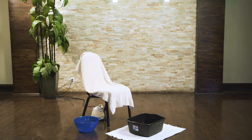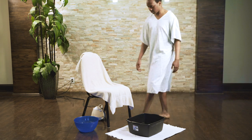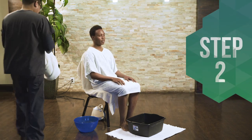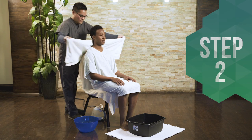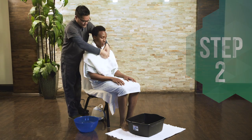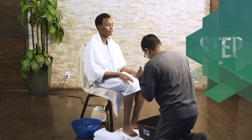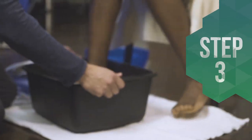Drape a towel over the chair and have a bowl with ice water ready. Step 2: Let the person sit down and then drape a towel over his shoulders. Step 3: Carefully immerse the person's feet in the dishpan with warm water.